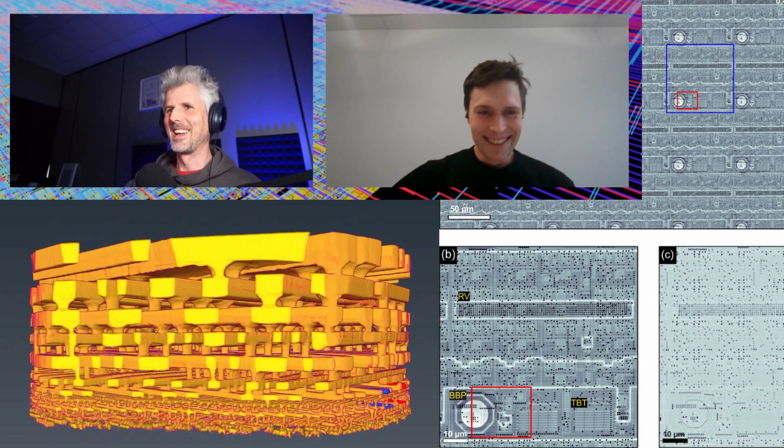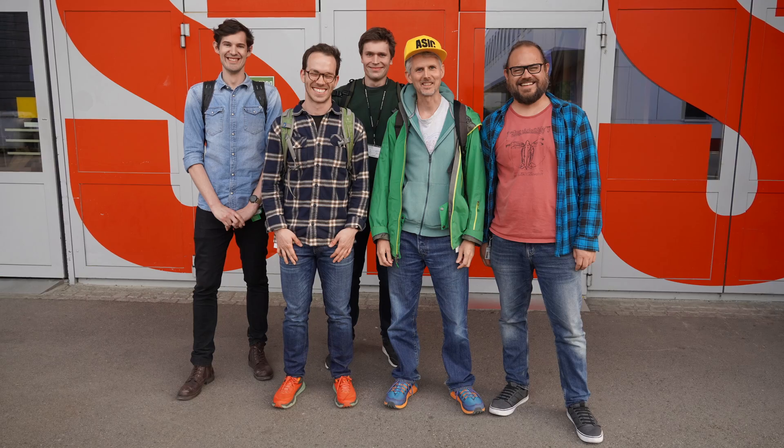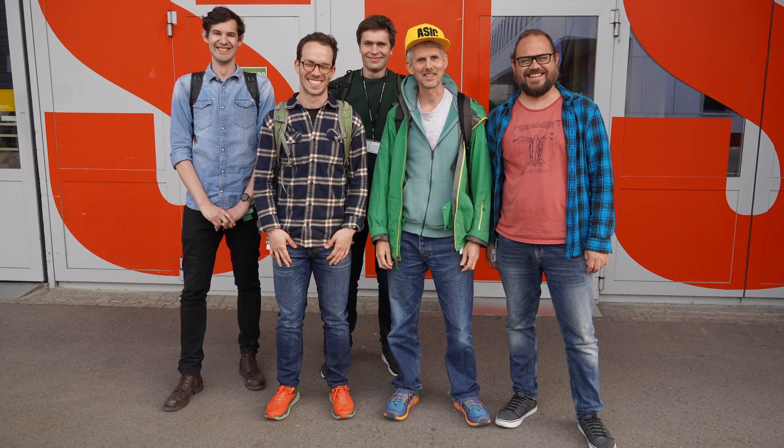If you want to find out more about this technique and how it works you can watch my interview with Thomas. A special thanks to Thomas, Nick, and the rest of the beamline crew for inviting me to take part in the experiment and helping me make some awesome images of my first ever chip.